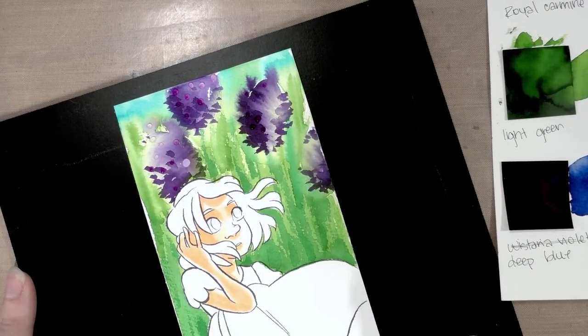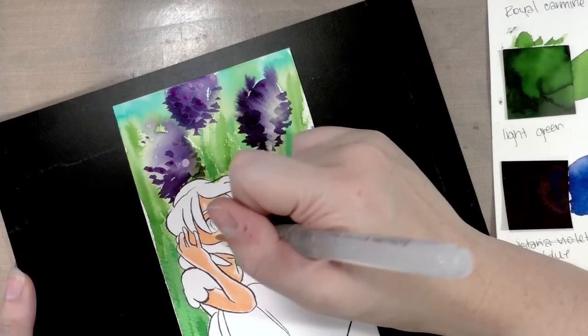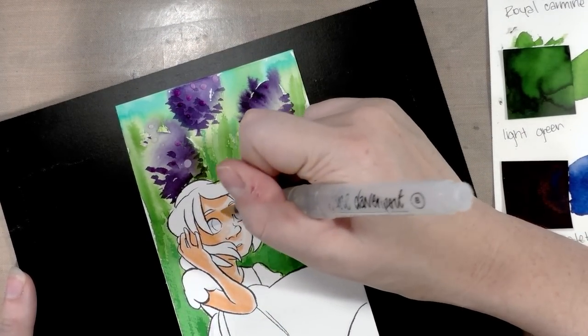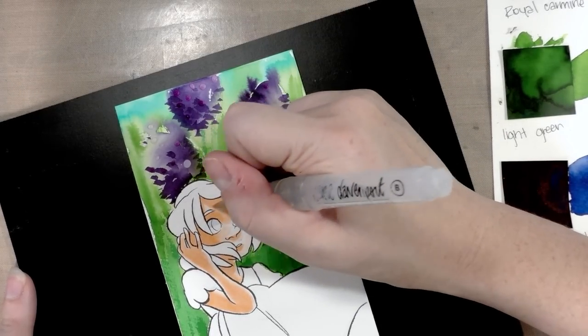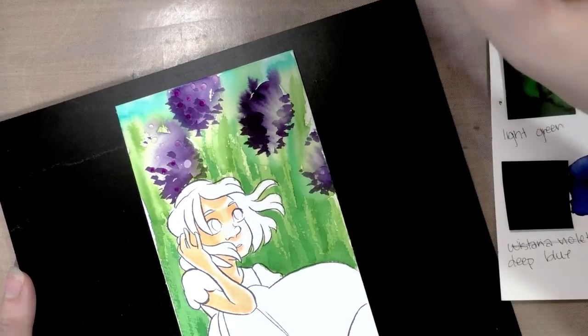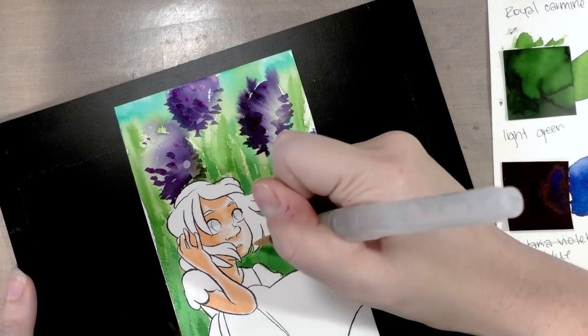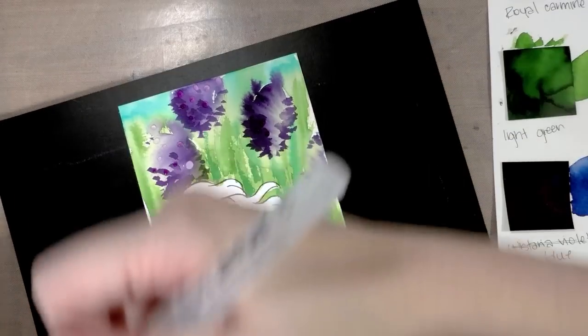You can get a very similar effect with dye-based markers. Most water-based markers are dye-based as well, and you'll be able to blend them with just water. It might take some experimenting to find one that works well for this technique, but you could certainly do this with dye-based markers. Going to grab another paper towel.